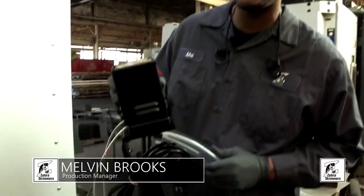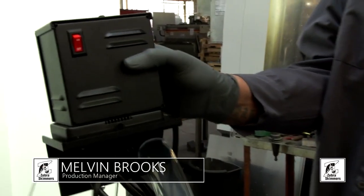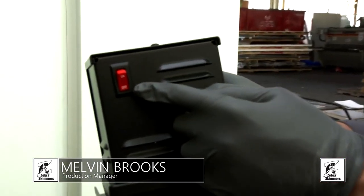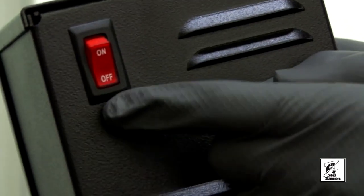Now I will be installing our ZVA-A8-08, our sidewinder. As you can see, the switch comes on the offset setting, so once you install it and plug the power up, you will want to switch this to on.